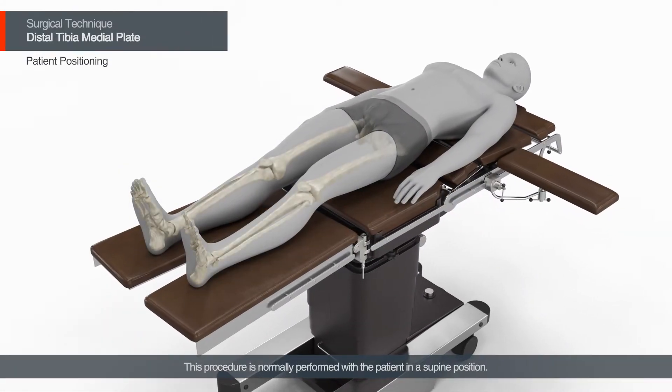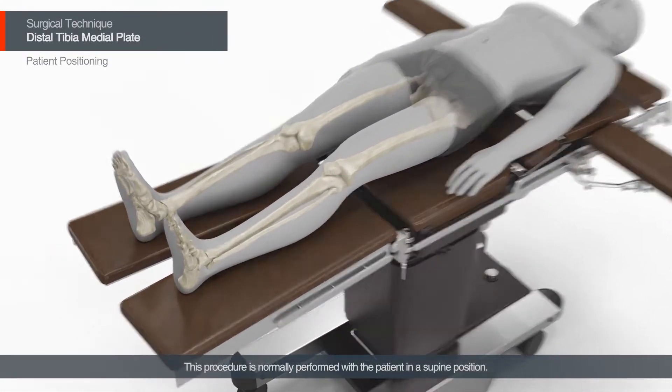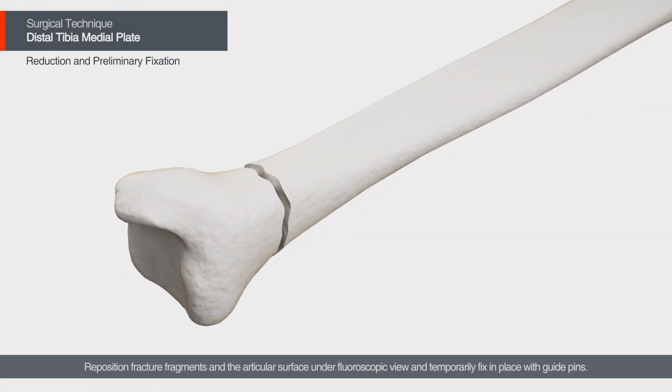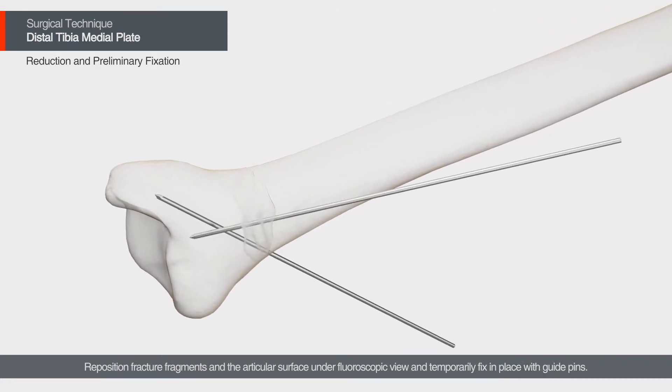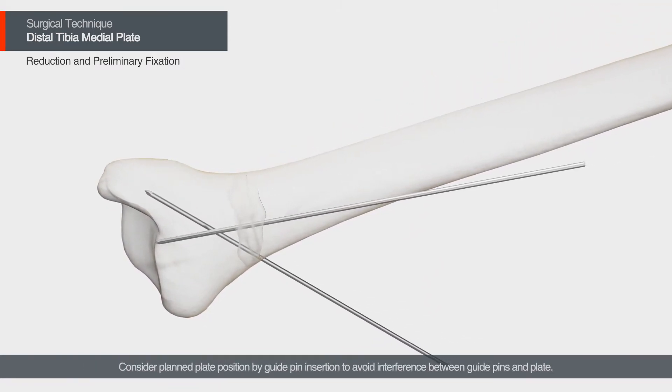This procedure is normally performed with the patient in a supine position. Reposition fracture fragments and the articular surface under fluoroscopic view and temporarily fix in place with guide pins. Consider planned plate position by guide pin insertion to avoid interference between guide pins and plate.